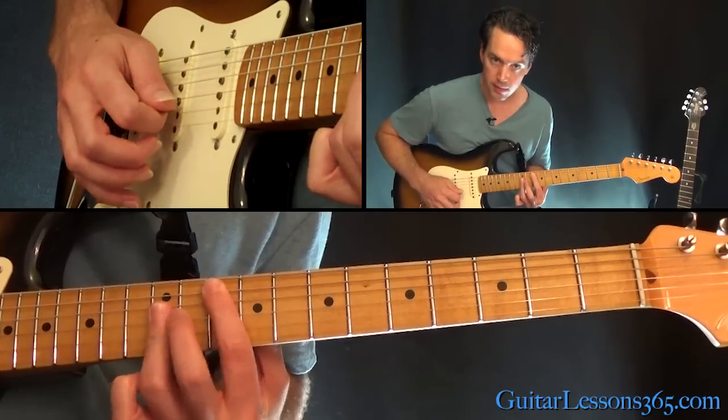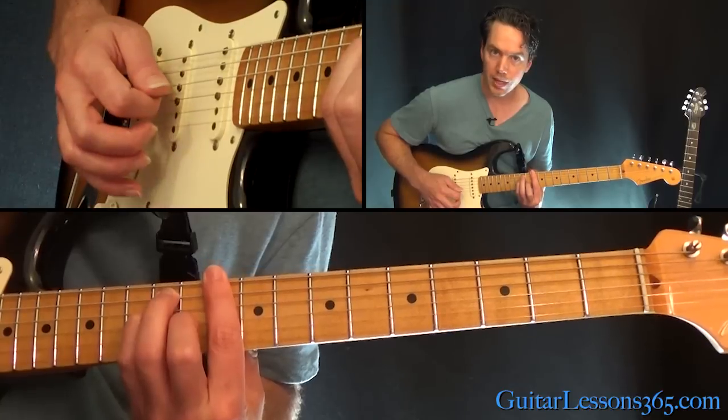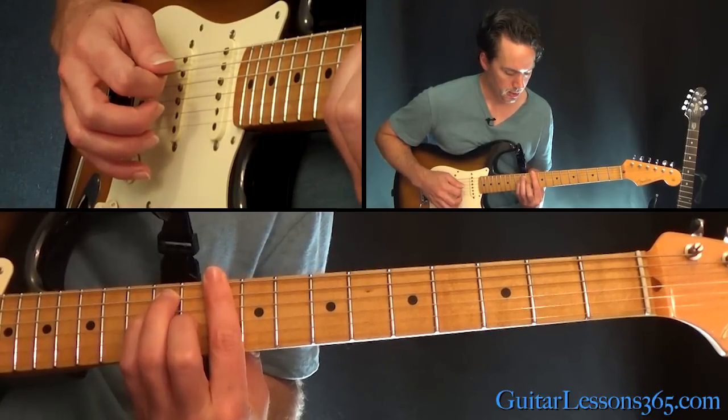So you can keep that. I stopped on the B string on that chord, and then here. So you got that melody note on top.